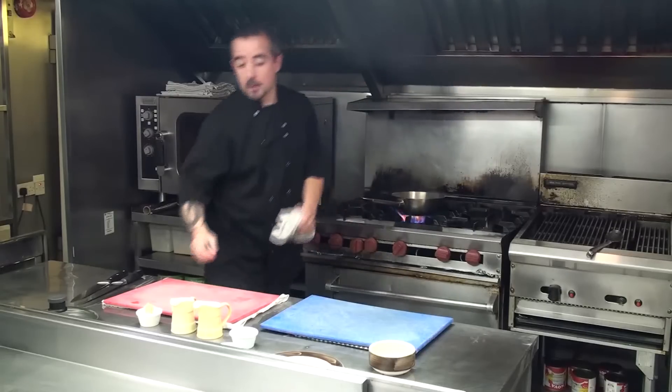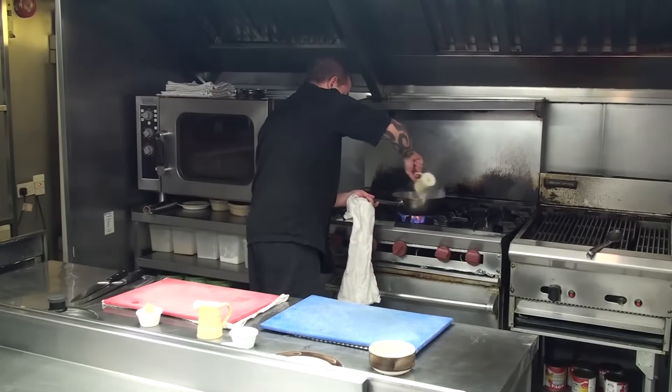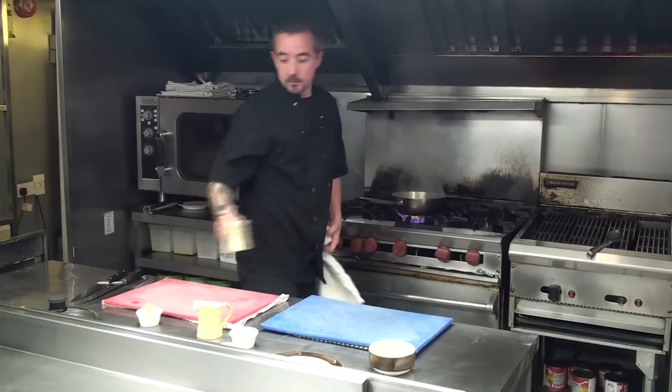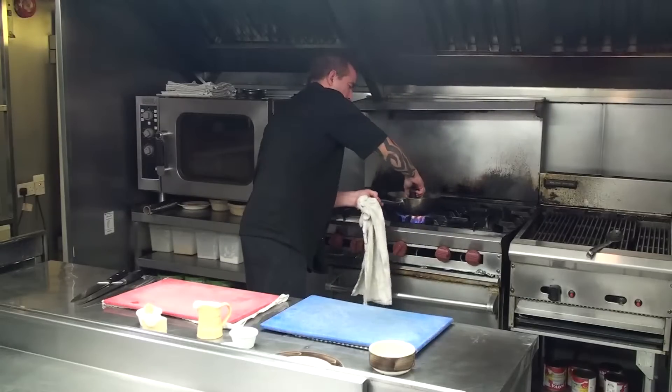I'm just going to let that heat up now. I'm going to add about 70ml of cider. Cover that with a lid — roughly about 2 minutes.